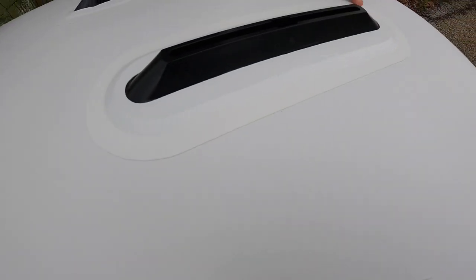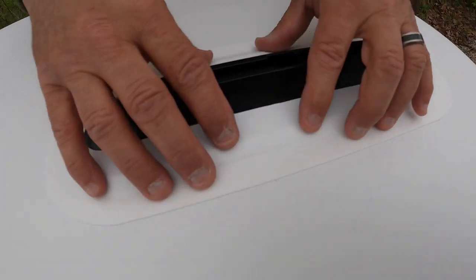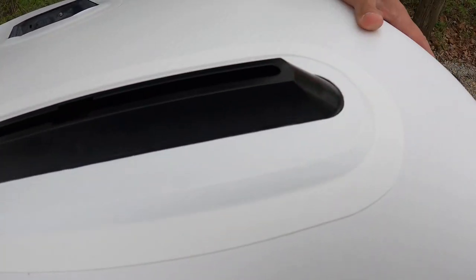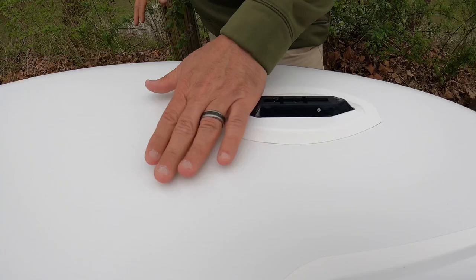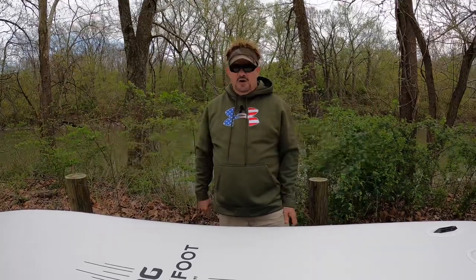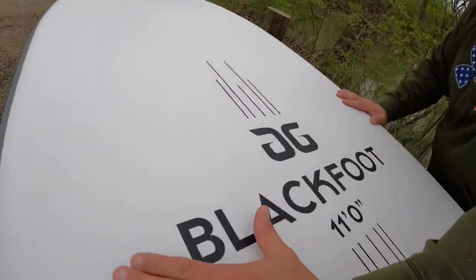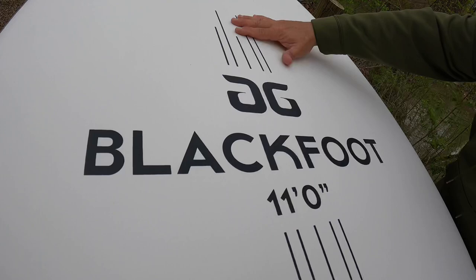Look at the heat-sealed seams — this isn't coming off. These are all the places where they could have skimped but they didn't. It's all reinforced and triple-stitched. The underside is white — white withstands heat better than dark colors. But all of it has been treated to handle sun exposure year after year.